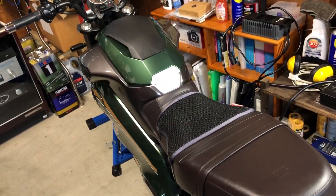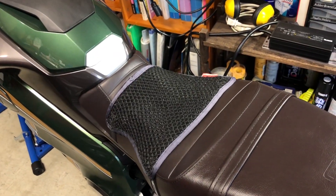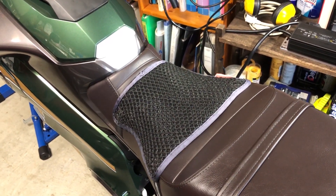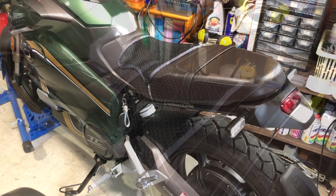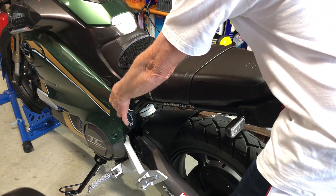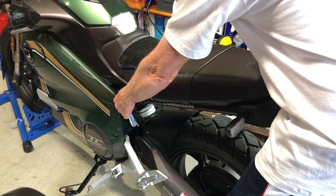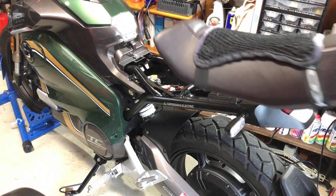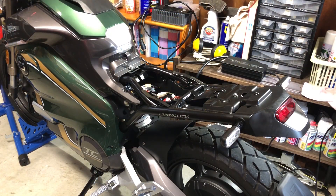The first thing you're going to need to do is remove the seat, and then underneath the seat we have all the wiring. Simply using your key, turn it to the front of the bike and then the seat will be able to just be removed quite easily, and then we have the cables underneath.